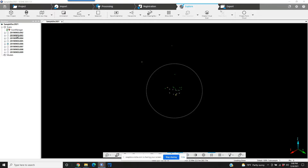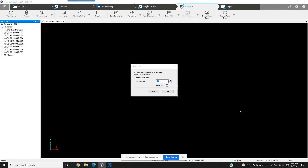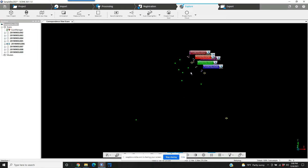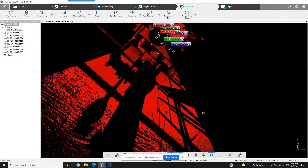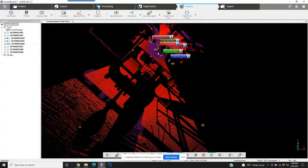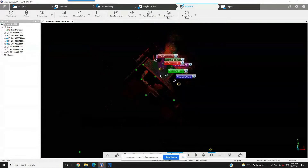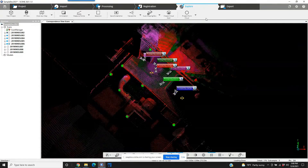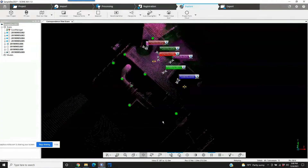If we want to look at what our project looks like, we can simply go to View and Correspondence View. Nothing is loaded yet, so we're going to be asked if we'd like to load the scans. Prior to the scans fully loading, it's easy to see the green circles on the screen — those are the spheres that were used for the registration portion of this project. This is a small sample size of this project. Something this small, you would not need targets for, because there's plenty of geometry around it that would allow the project to come together in a regular registration without targets.